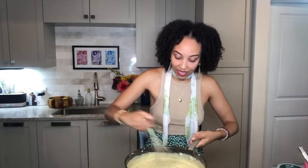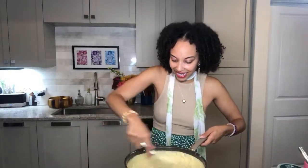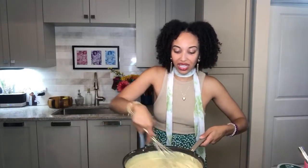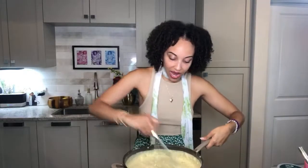I like to whisk this around until all the clumps are gone. There's still going to be a little bit of clumpiness from the onion, but you don't want any clumps of cream cheese — that would be really weird. Now I'm going to add in that final splash of lemon juice. Roll your lemon before squeezing — and hold the seeds in your hand to the side.